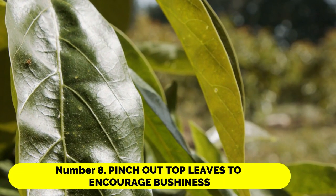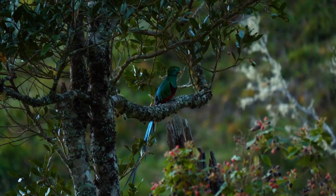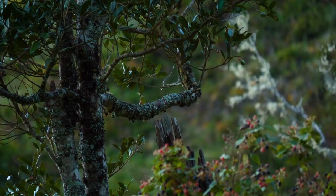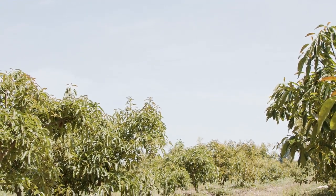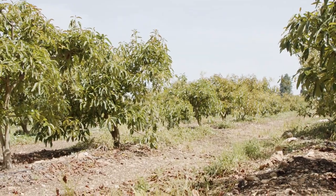Number 8: Pinch out top leaves to encourage bushiness. Pinch out the top two pairs of leaves once the stem is 12 inches tall. The plant will get bushier as a result of being encouraged to generate side shoots and more leaves. Pinch out the top two sets of leaves every time the plant grows another 6 inches.